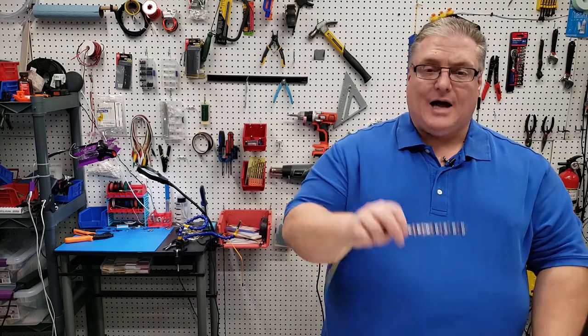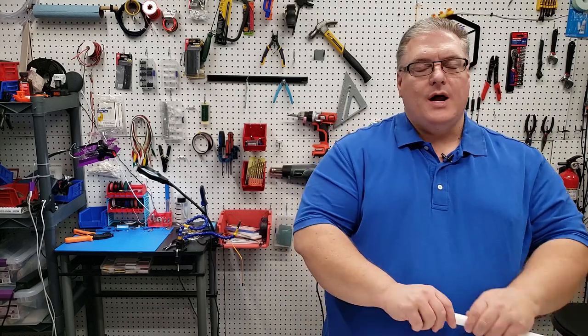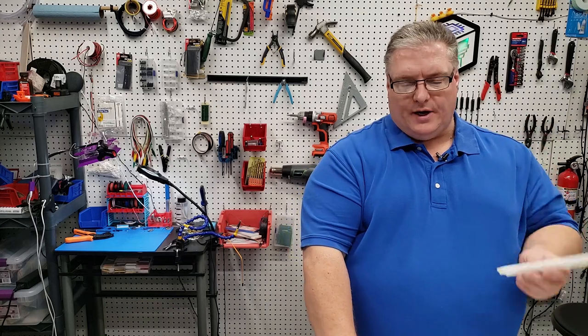What we're going to do is first solder a lead just like this one, where we have 10 NeoPixels and a connector that's going to go into our SKR version 1.4 board. Then we're going to print one of these, which is just a little light bar that will hook up to 2020 extrusion.